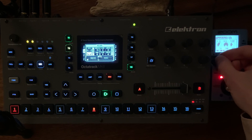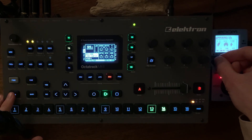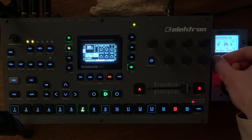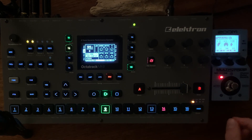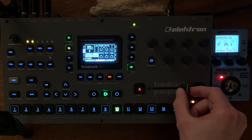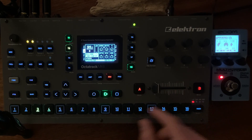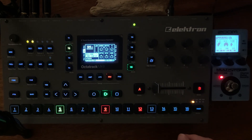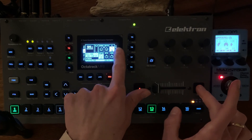Now it's time to change the pattern — back to the third. This is a very intense impact. If I move to the other one, you can see it.